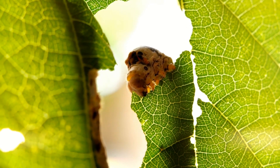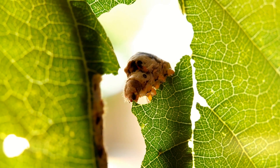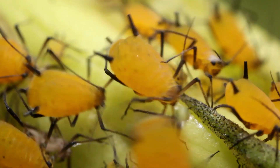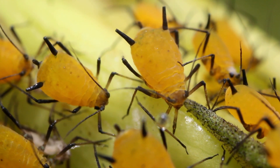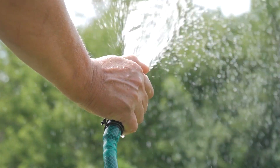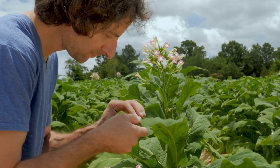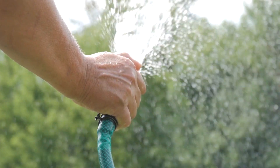Green beans do have some insect problems. Cutworms are about three-quarter inch long caterpillars found just beneath the soil — they cut off plants right at the soil line and chew holes in beans and pods. Remove them by hand if possible, otherwise an insecticidal soap or organic BT-based insecticide will do the trick. Aphids are small whitish-yellowish insects found on the underside of leaves; the best way to remove them is to spray the underside of the leaves with a hose. Mites appear as tiny dust specks that move on the underside of leaves and may cause yellowing and webbing — again, just hose off the underside of the leaves.